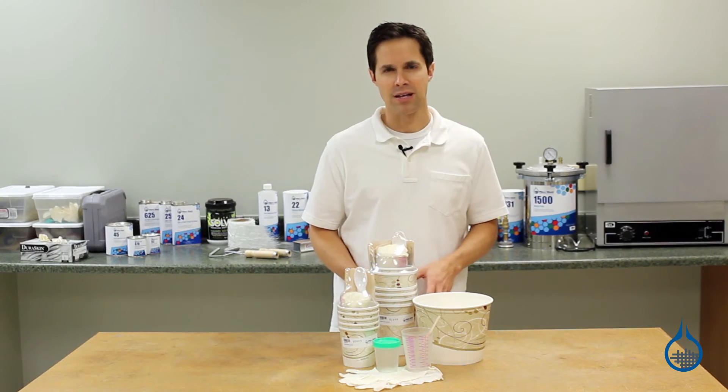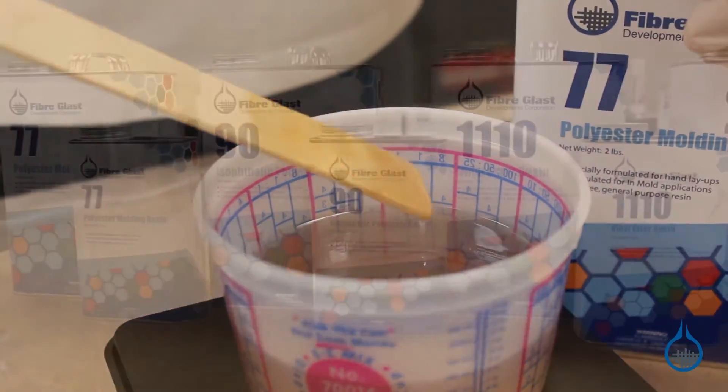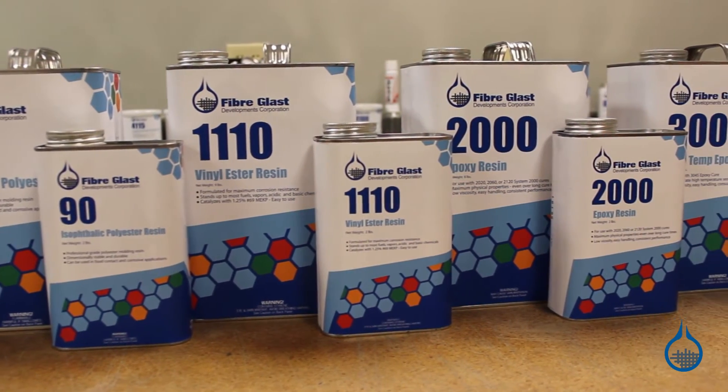Before the layup process begins, mixing resin properly and thoroughly with any of these additives is a critical step. Be sure you select materials based on the amount and type of resin you intend to mix.